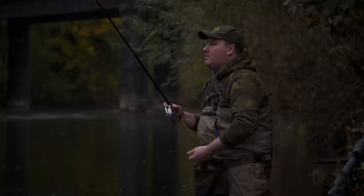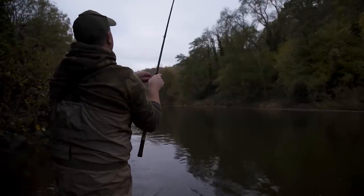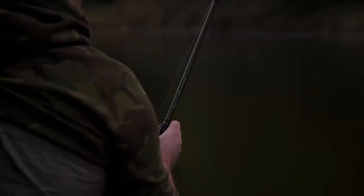The first thing I did when I arrived this morning was get a steady stream of maggots falling through the swim to try and build the fish's confidence. The plan seemed to work and a flurry of chub came to my net quite quickly. They got bigger and bigger in size as the bites came further and further down the swim.